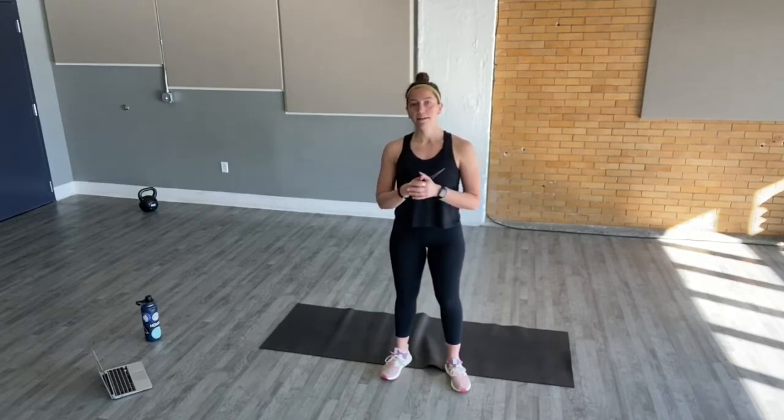If you feel inclined to do so, there is a donate button under each class. 100% of the proceeds go to all the trainers making these videos, coming up with the exercises, and encouraging you to work out from home. It's 100% optional. If you want to support TAC, click that donate button and send whatever you can. If not, I hope that you enjoy all of these awesome at-home workouts.